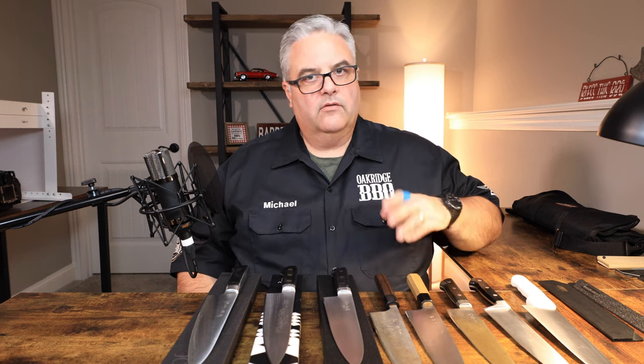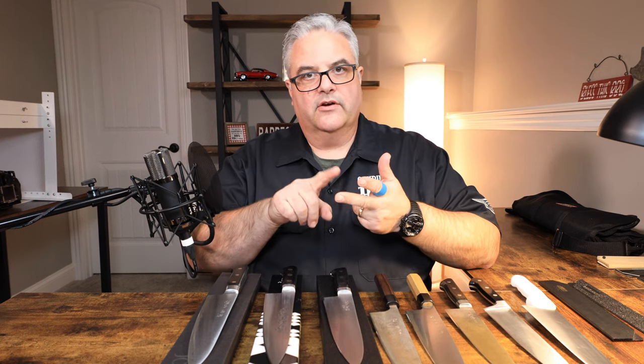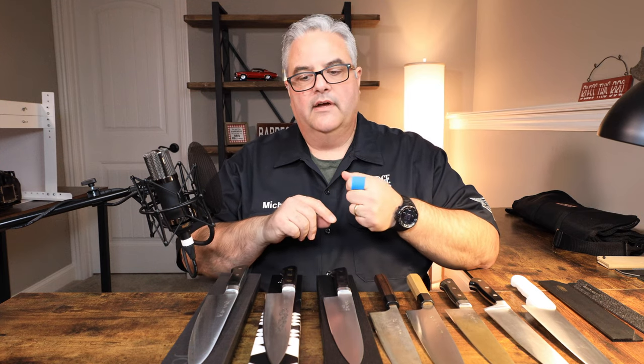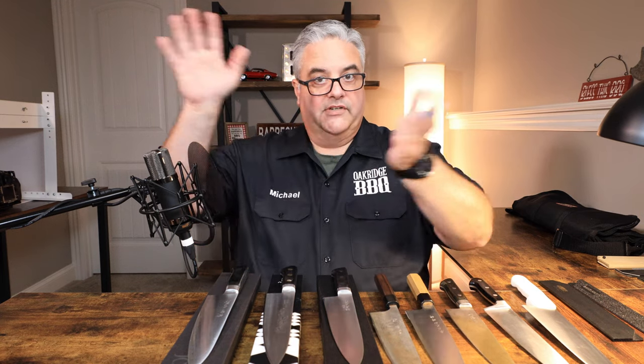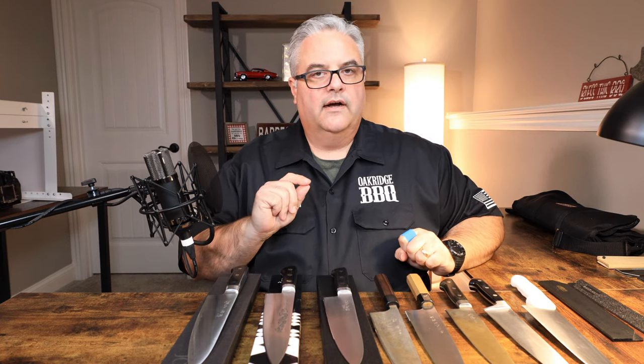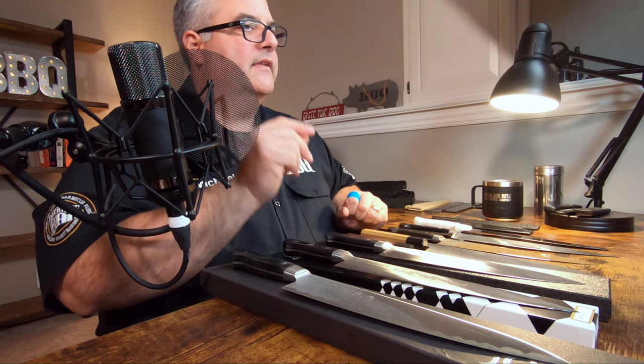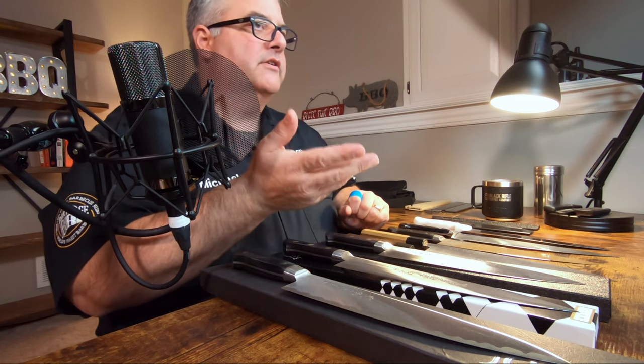So to recap: first is stamped versus forged. Then within forged, you've got stainless, high carbon, or powdered metallurgical steel. There's yet another branch once you get past that, and that is knife construction. Primarily there are two types, especially when talking about Japanese kitchen knives. The first is a mono steel — the same steel all the way through. The second is a clad or sandwich construction.